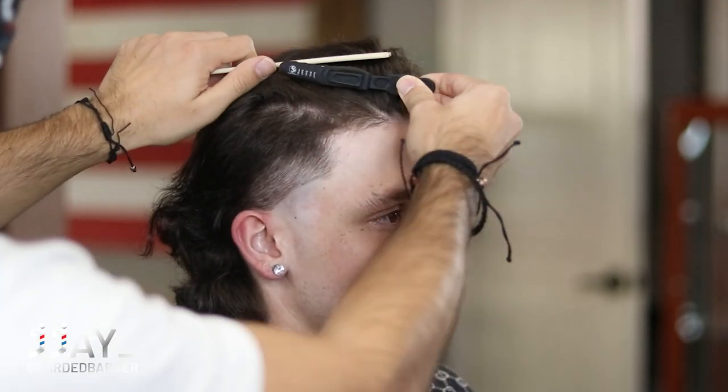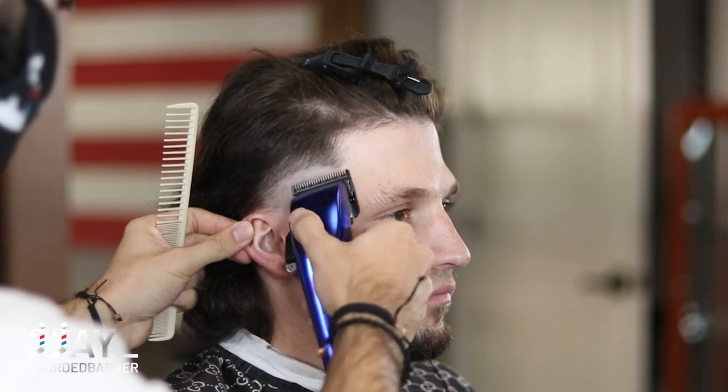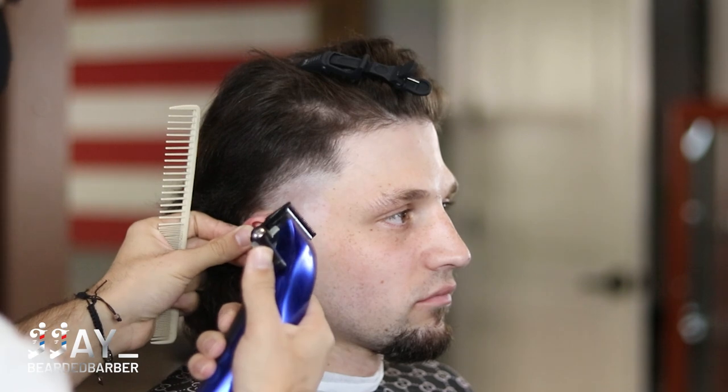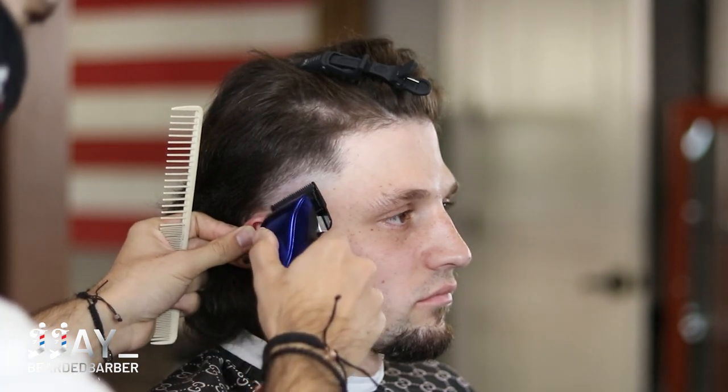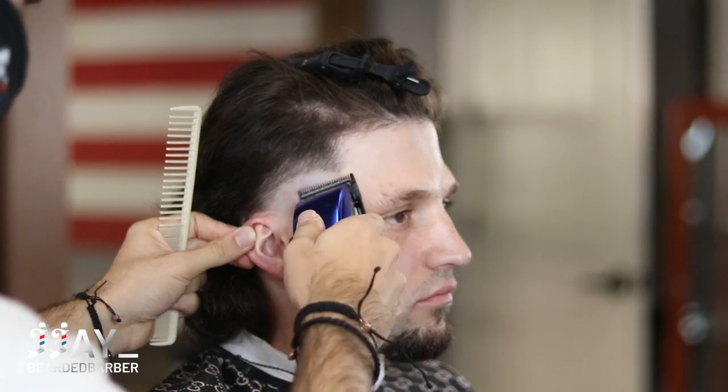Right now we're going to give him a nice flowy top into the mullet. Our first guideline will be with no guard and blade completely open, and we're going to close it down halfway, go up a little bit more, and then close all the way to remove that bald guideline.